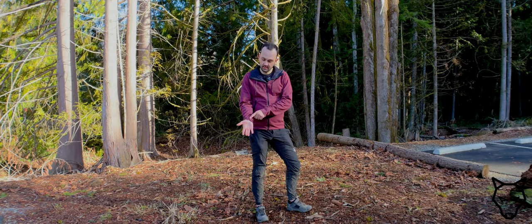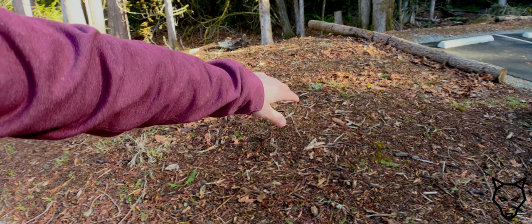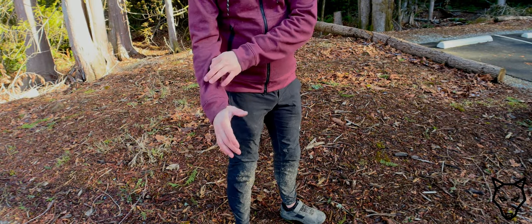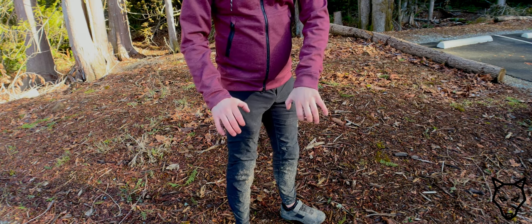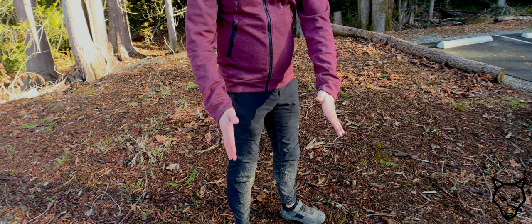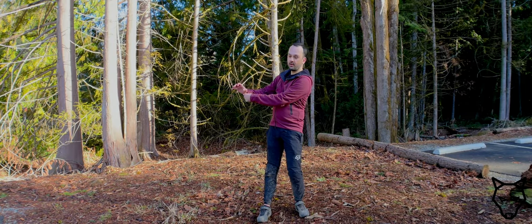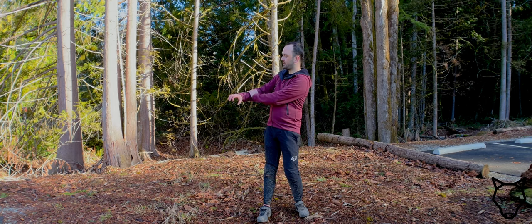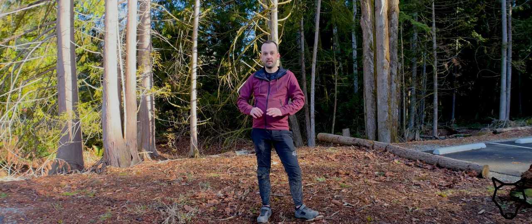One nice feature I want to mention is these little triangular cutouts right here on the wrists. On a bike where you're holding the handlebars, your thumb is going to be out in that position. This relief just prevents the sleeve from riding up that extra little bit, which would allow extra air to get up inside. By having this little triangular relief, it allows the cuff to stay down in its full position — and I can confirm over the last few days of wearing this, it's absolutely done that.